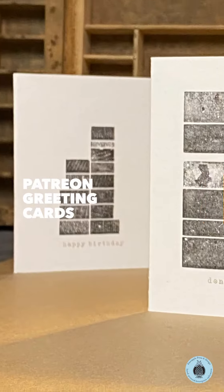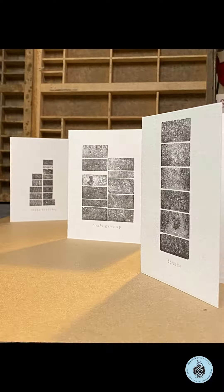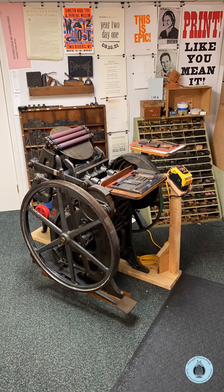Hello, this is Sven Olof Nelson, printer and designer at Pineapple Press and Design. I just wanted to take a quick moment to share some subscription cards that I've printed recently for my Patreon supporters.